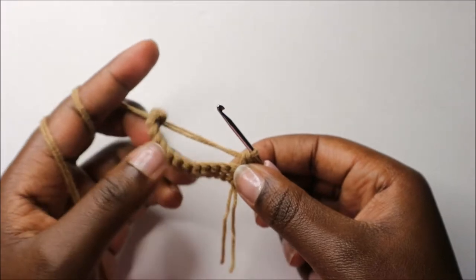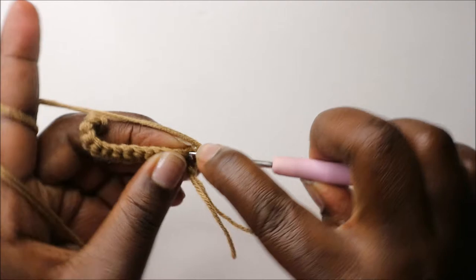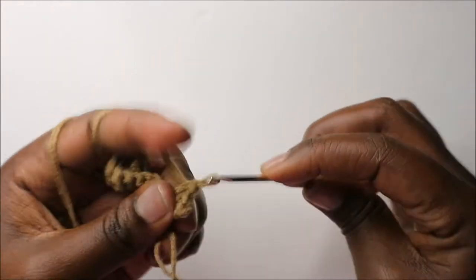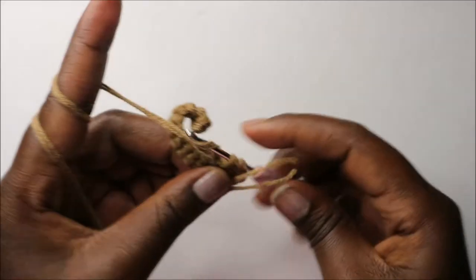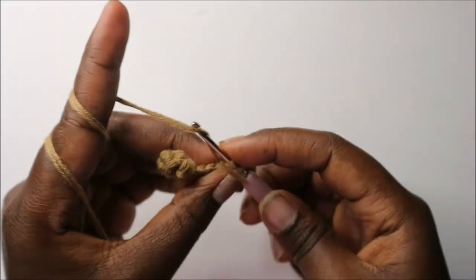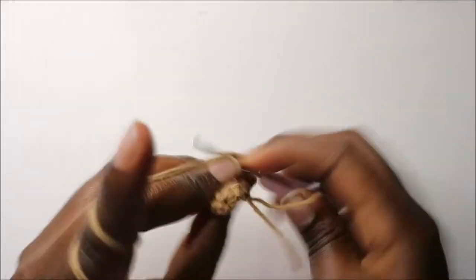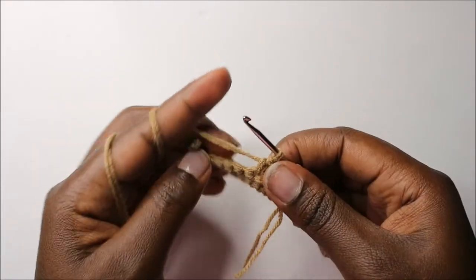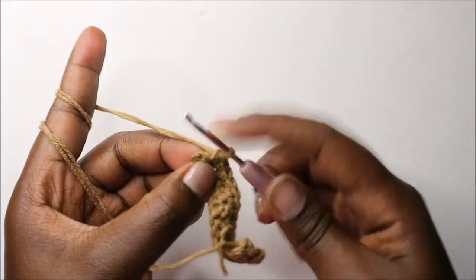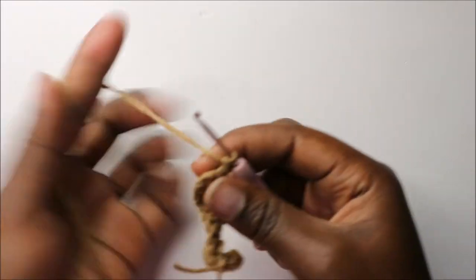Then we're going to continue and do single crochet in all the remaining stitches. Continue doing single crochet until the end. When you get to the last stitch, do single crochet, then chain one and turn.